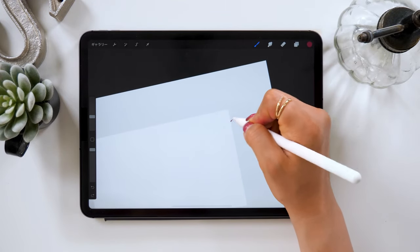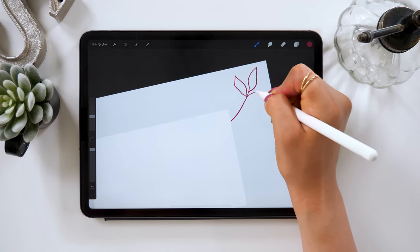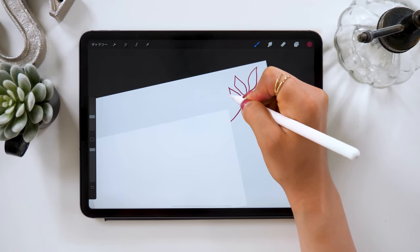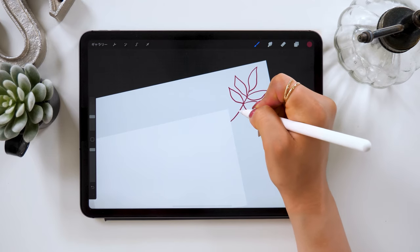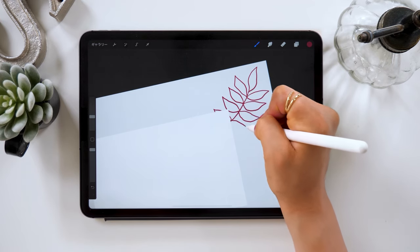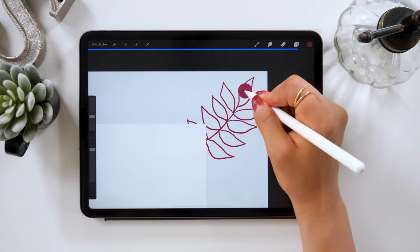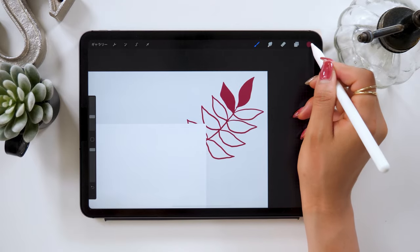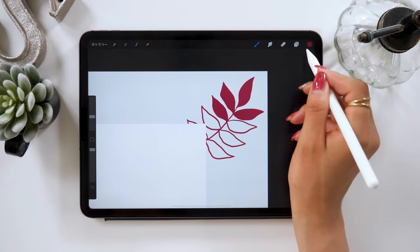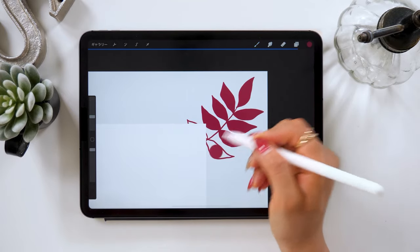From here, we'll be drawing pink and blue flowers on these blank layers. Try drawing flowers from the edge of the white part to each corner. Since we want the root to be hidden underneath the white part, hide the root and color the leaves. When coloring, just drag the color from the bucket to fill quickly. Keep coloring the flowers this way.